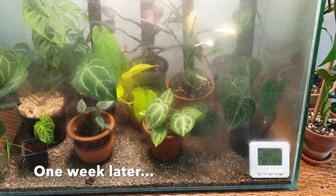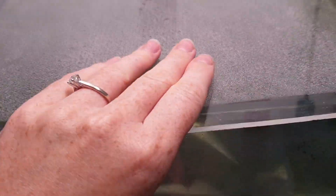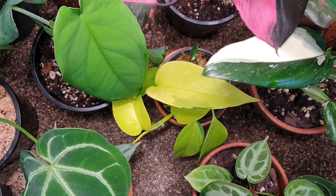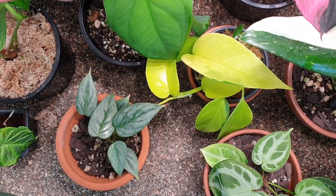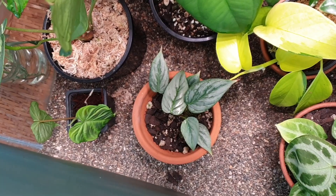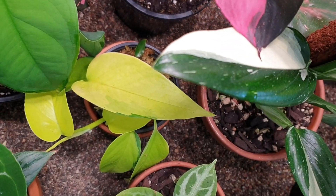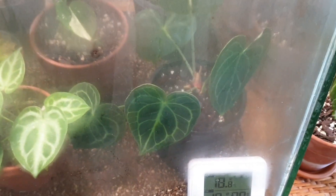In true crazy plant lady style, of course I had to add some more plants to the tank until it was chocker. I thought I would just show you the ones I've added. I have added a neon pothos under this leaf down here. I've added my little baby sodoroy, and over there is a little cutting I've taken off my Varicosum — that was the little offshoot, so I actually cut that off and I'm rooting that. I've also put the Clarinervium back in there — he is pest free from what I can see now.